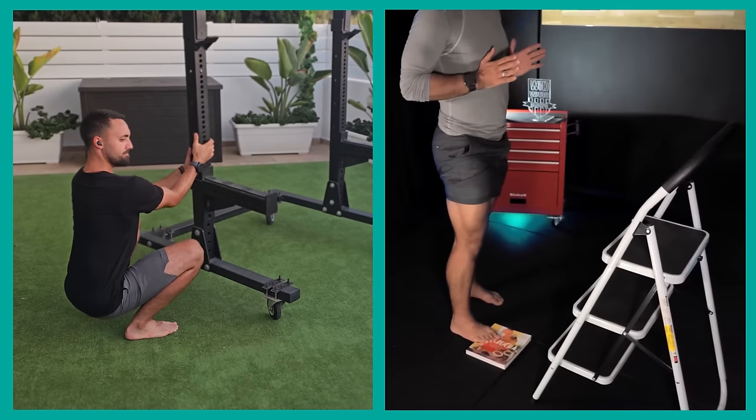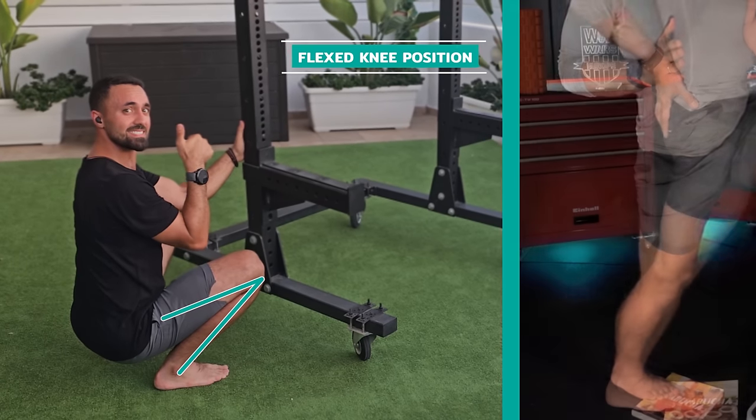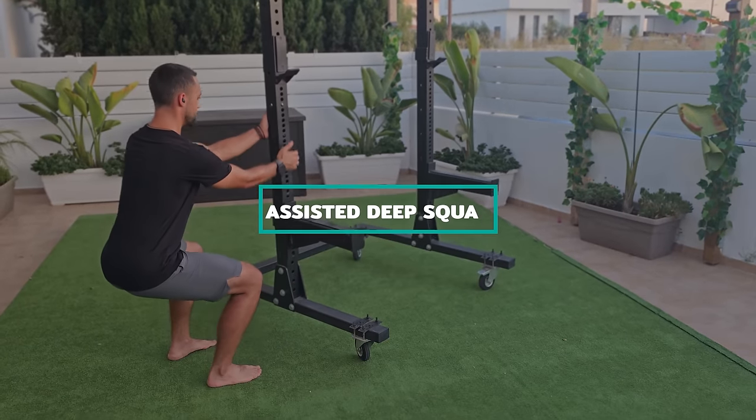We'll provide mobility techniques for the ankle joints in a flexed knee position, which aligns well with squatting-type movements, and an extended knee position, which correlates with more upright movements such as walking and running. This way, we'll cover the ankle's diverse movement capacity. Let's start with the assisted deep squat.